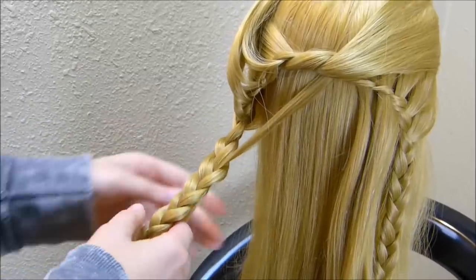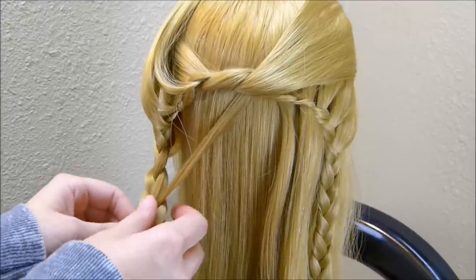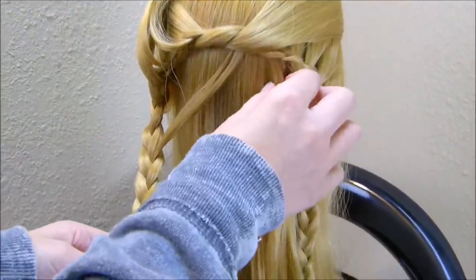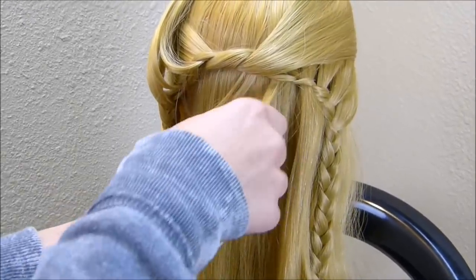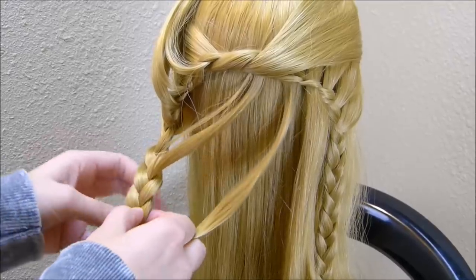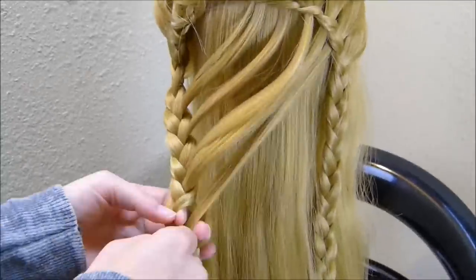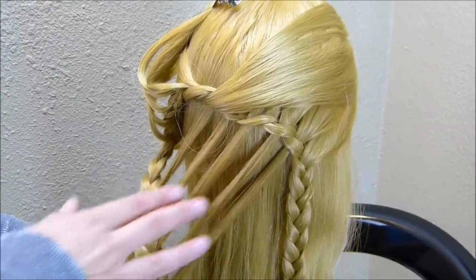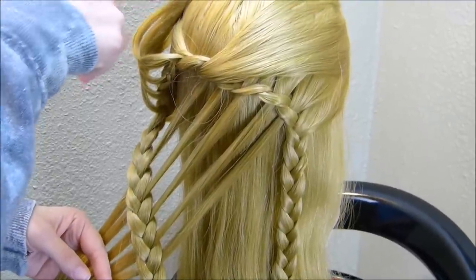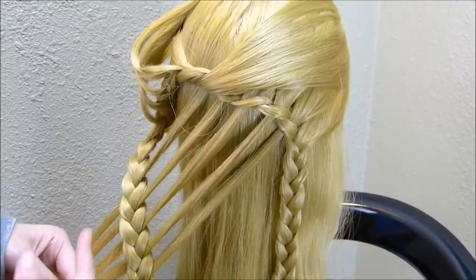If you're working on human hair, I would suggest adding some pomade gel or some kind of product to these strands before you do this. Then we're just going to work our way across, grabbing the next strand over and bringing it down in the next piece. Now that we have all the strands from this side woven through this braid, we're going to do the exact same thing with these, but we're going to weave them through the strands that are already there before we pull them through this braid.